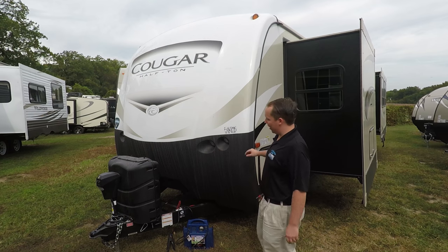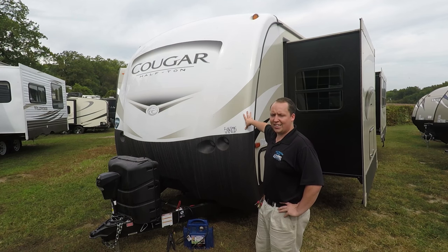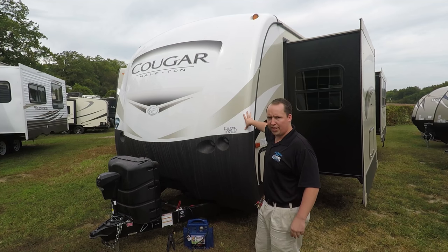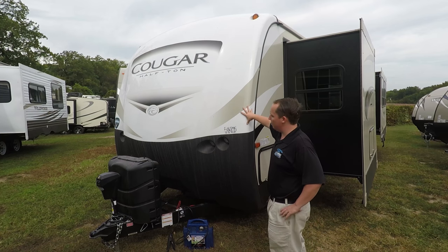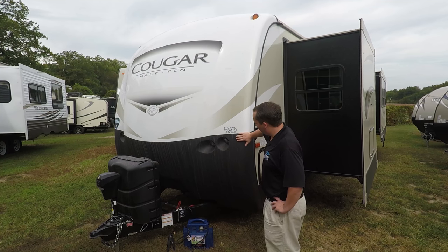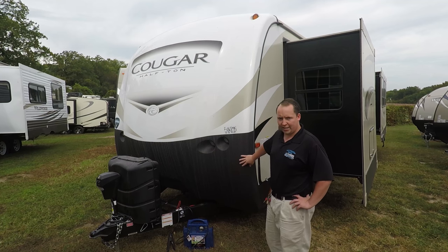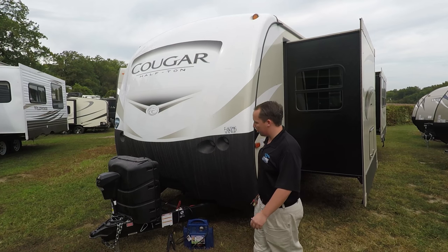In 2018 they came out with the Half-Ton edition. It's taking the place of the X-Lite and is essentially the same thing, just with a slightly different look — more on the fifth wheels than on travel trailers. Travel trailers still have the same color scheme, but it is their 20th anniversary edition with a new logo. Here you have a bed liner material rock guard — Cougars always had this but it was white before; now it's black, which gives it a nice contrast.